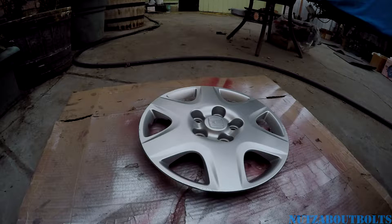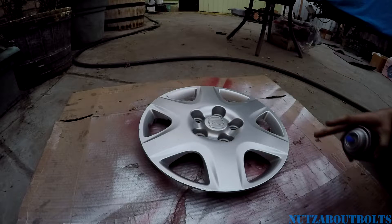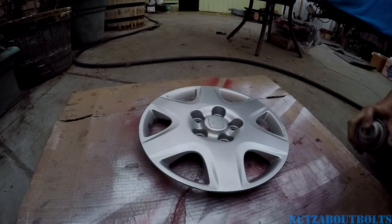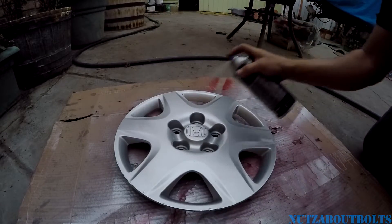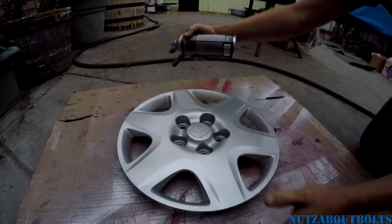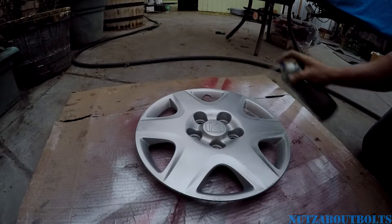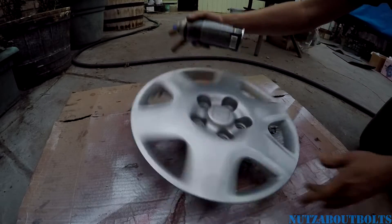One thing I should really stress: you need to be patient when it comes to the silver metallic paint. It does take a few coats to build up a nice solid coat you can't see through. Don't put it on too thick or you'll get weird discoloration and drips. Just keep putting on light coats and it should come out pretty decent.